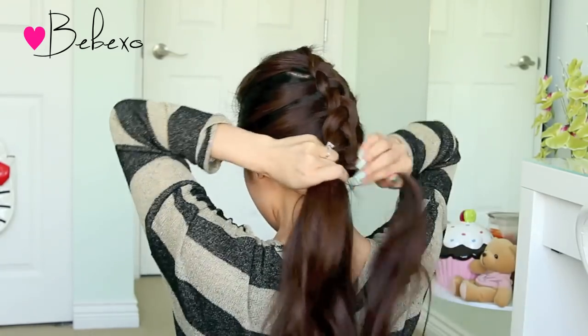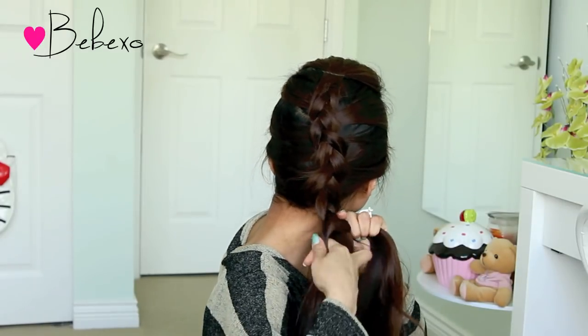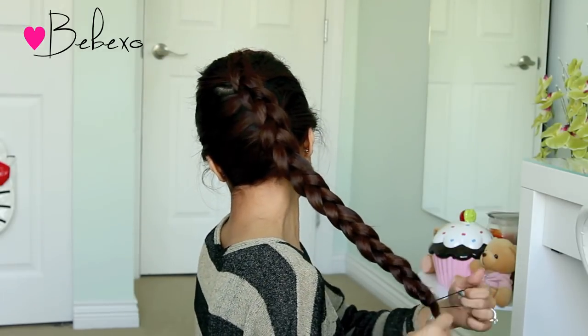When you reach the nape of your neck, continue this braid without picking up hair. If you want to, you can also move this braid to the side. When you're close to the end, tie it off with an elastic band.